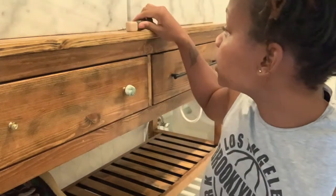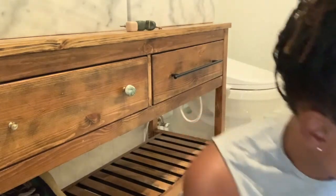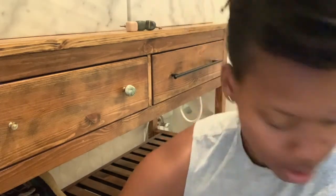So what I ended up doing was just getting some new pulls that I bought from Amazon. There's also another site I like to frequent for knobs and pulls, which is called coolknobsandpulls.com. They have a huge selection, but I couldn't find the size that I needed there, so I just went ahead to the good old Amazon.